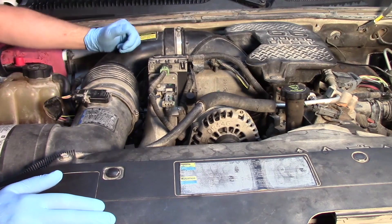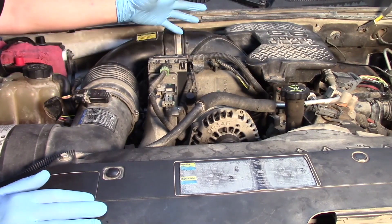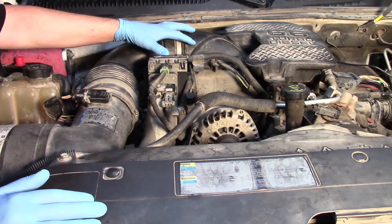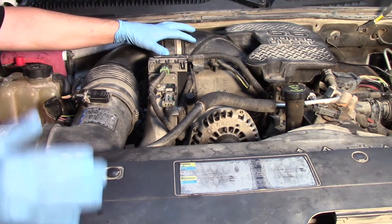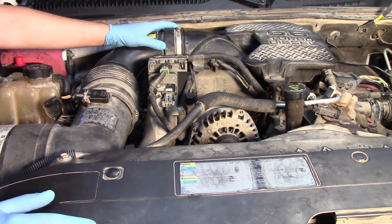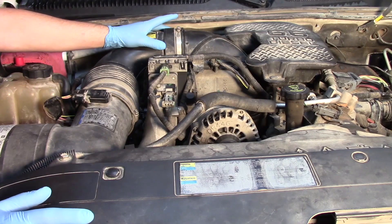Now it's time to get the truck started up, clear out any codes that were related to the EGR problem we were having before, and also do any relearns associated with the reinstallation of the new EGR valve and EGR cooler. Hopefully now you have a better understanding of how to replace the EGR valve and EGR cooler on a 2006 Chevrolet Silverado 6.6 liter Duramax.